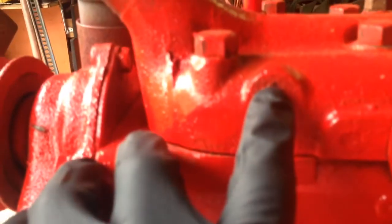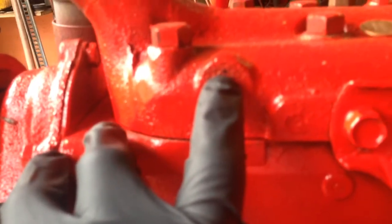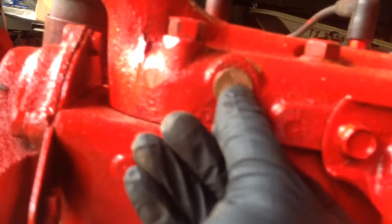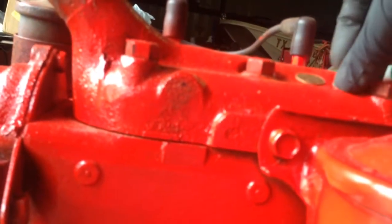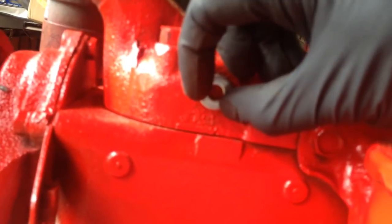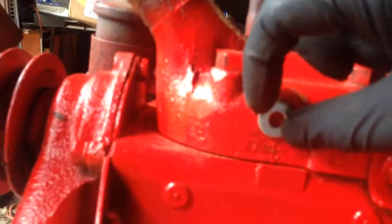So reading online, they were saying measure down a quarter inch, which we did. I measured down a quarter inch and I put a mark. Then they said take a penny, line the penny up with your mark, and then center the penny, and then drill your hole at the center of the penny. What I did — it seems easier to me — is I found a washer that was the same size as a penny. So I will center that washer up, and then fill in the center with my marker.